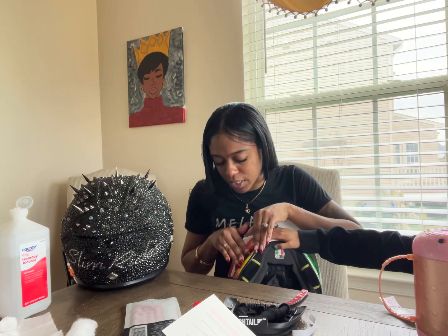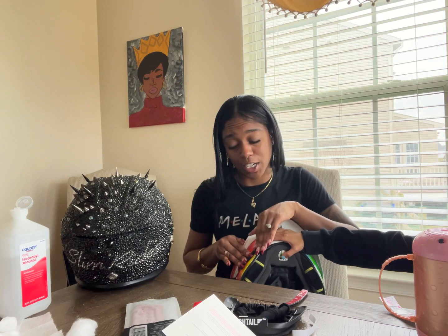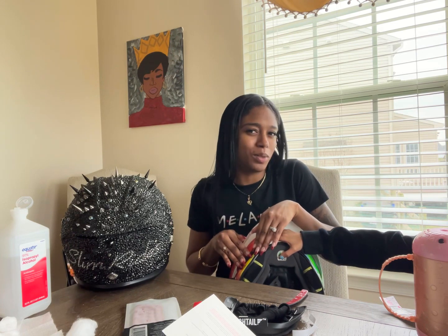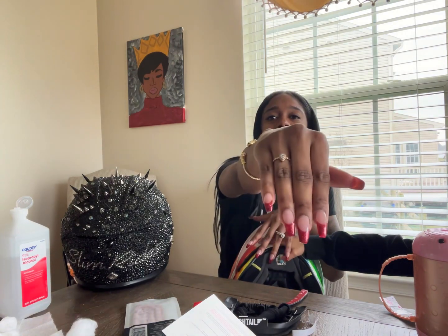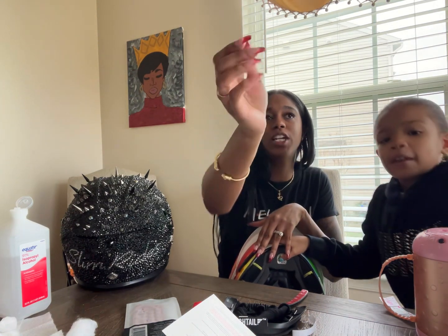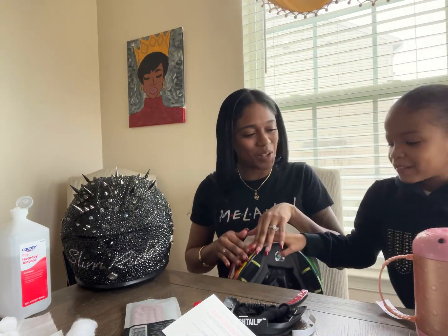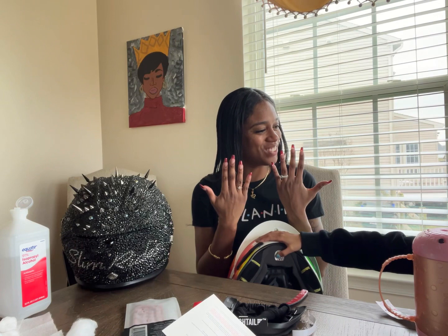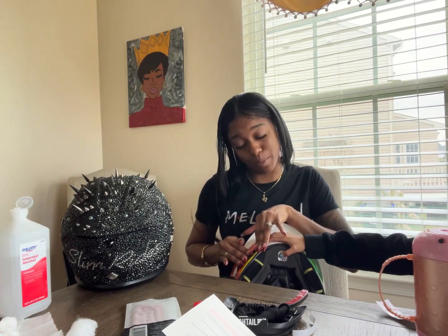Kami and I actually have matching nails, everybody. Yesterday she went on a daddy-daughter date, and when I did my date with my husband, we got our nails done. I did a sparkly red French, and yesterday she got a sparkly blue. So we're kind of matching with our nails now. Daddy takes care of us.